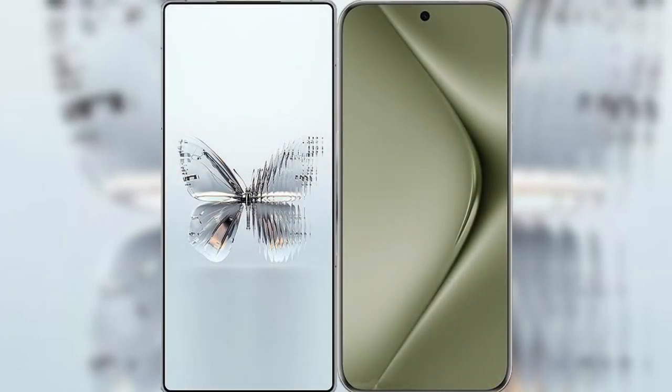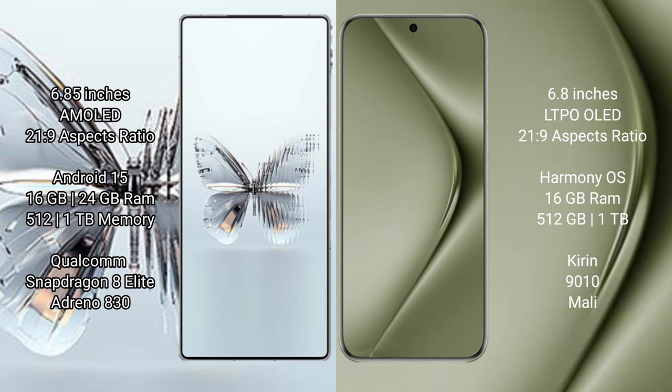We'll compare the new Red Magic 10 Pro Plus with Huawei Pura 70 Ultra. Red Magic 10 Pro Plus features a 6.85-inch AMOLED display with a 20:9 aspect ratio. Huawei Pura 70 Ultra features a 6.8-inch LTPO LED display with a 21:9 aspect ratio.